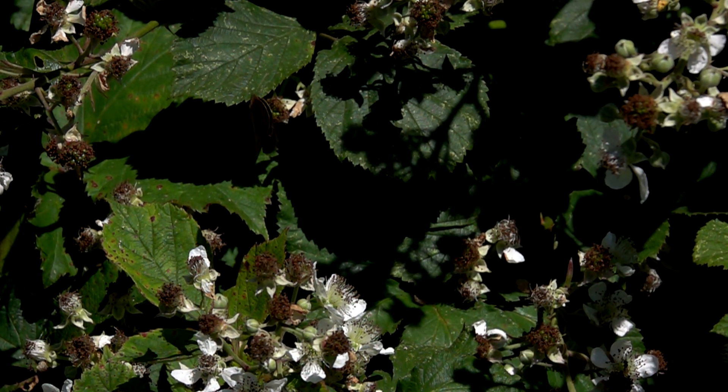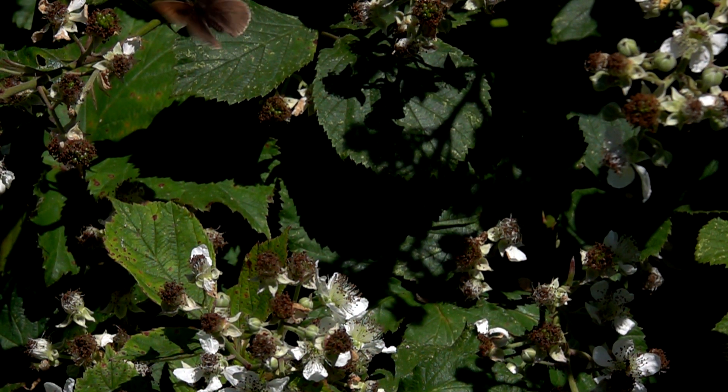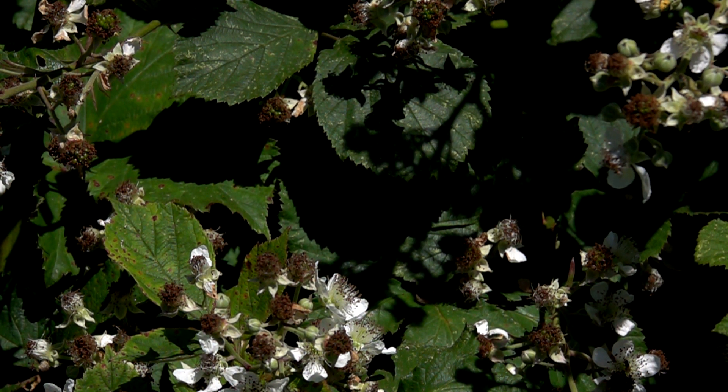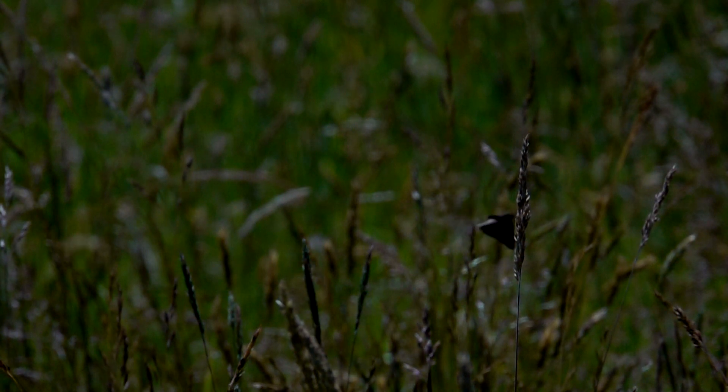Ever wonder what a butterfly looks like flying or taking off? Quite clumsy by the looks of it. I've shot at 500 frames per second, around about 600mm, f5.6 just to give it a little bit of depth. There were butterflies everywhere but I just waited for one to come into shot — I was very lucky that this one stayed in focus for most of it. Really interesting to see how they actually fly; they're moving pretty quick in real time.